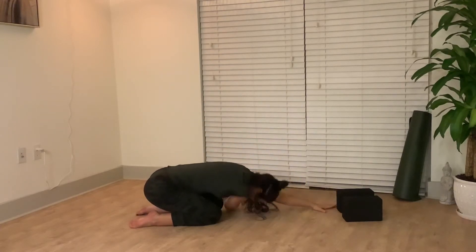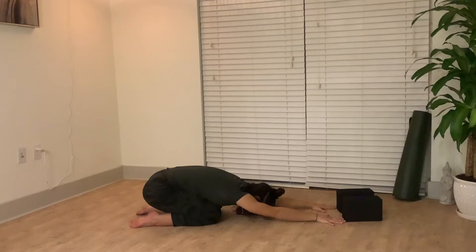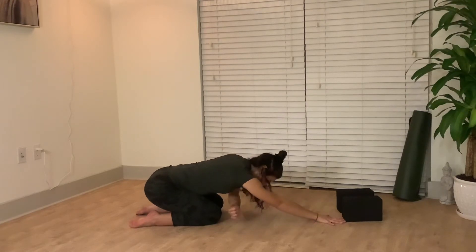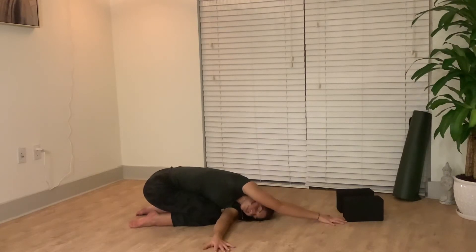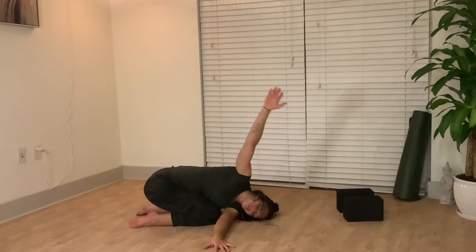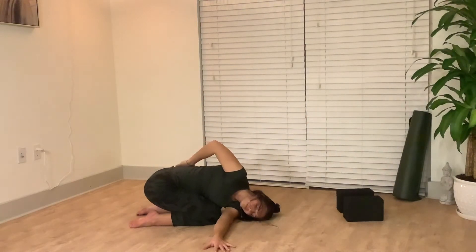Coming back to center before the other side. Being mindful to keep rotating, using that hand to pull yourself through. Press the shoulder away from your ear.